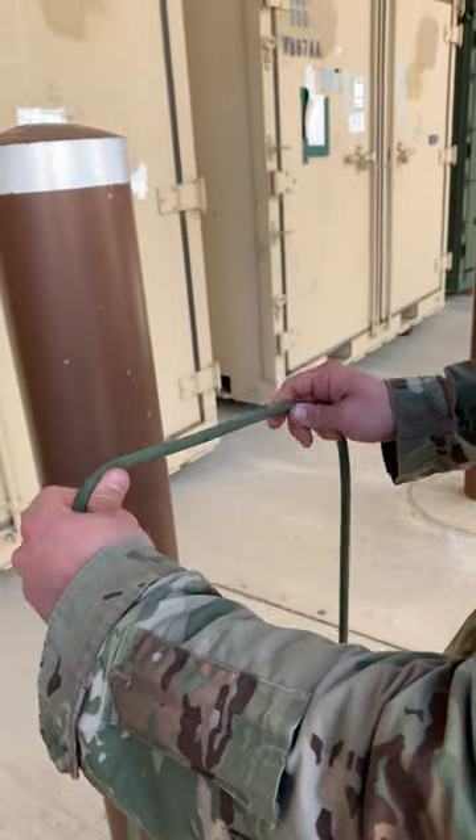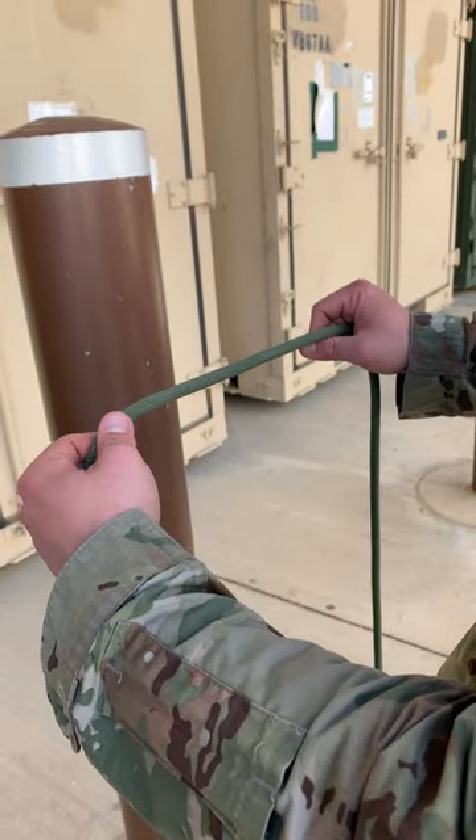The next knot we're going to tie is the middle of the rope clove hitch. The purpose of this knot is to form an anchor in the middle of the rope.